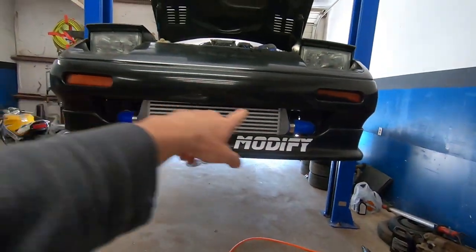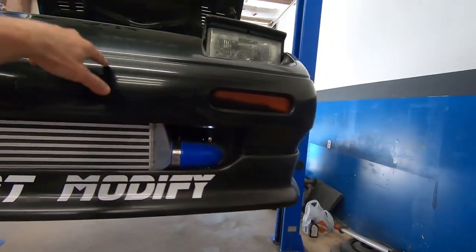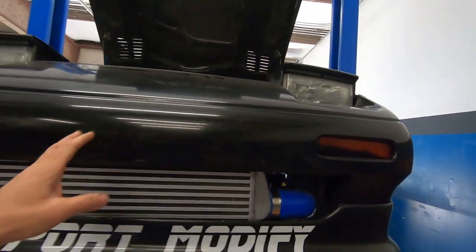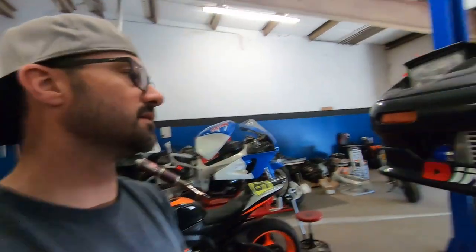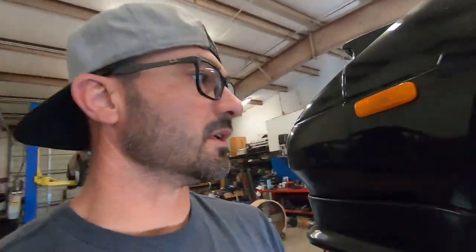If you see the front intercooler looks crooked, it's because the crash bar underneath is crooked — it's been hit once upon a time as you can see right there. When I did the cut for the intercooler I did it straight, but with it being bent it makes it cockeyed. If any of you have a crash bar for this car, let me know in the comments below. I would like to purchase one at a really good price to fix that — it's an eyesore to me.